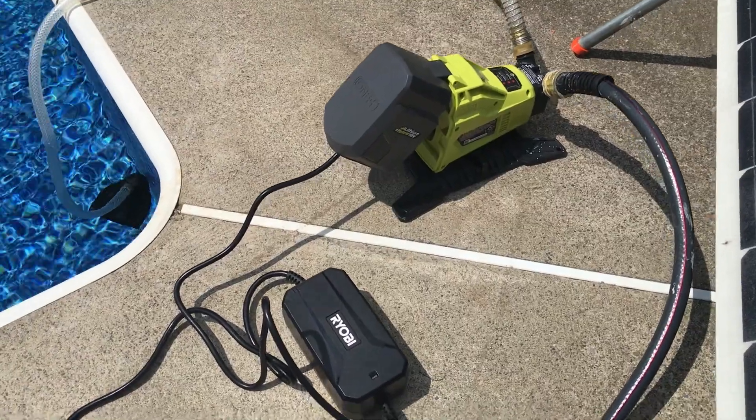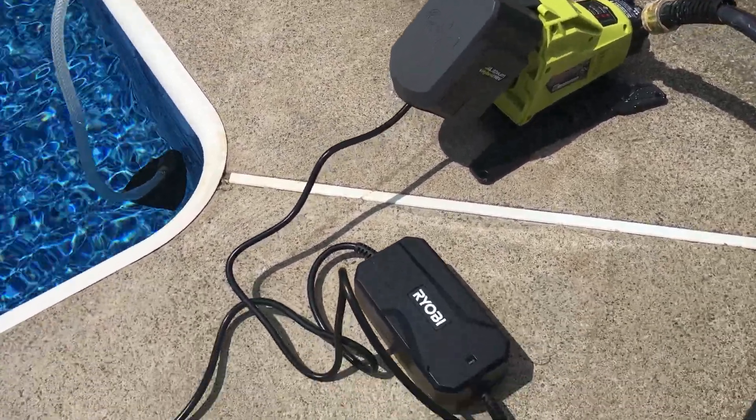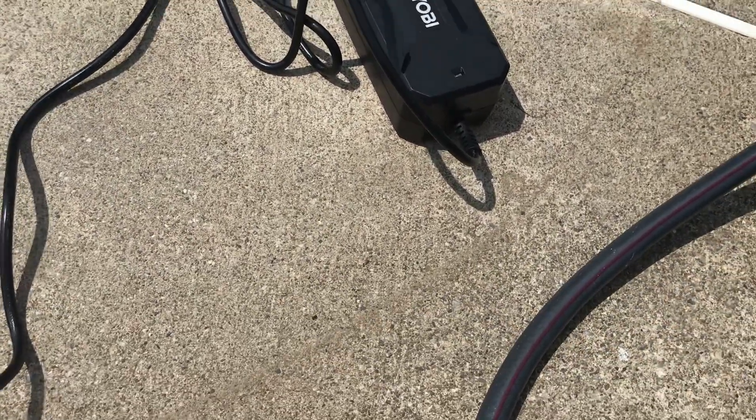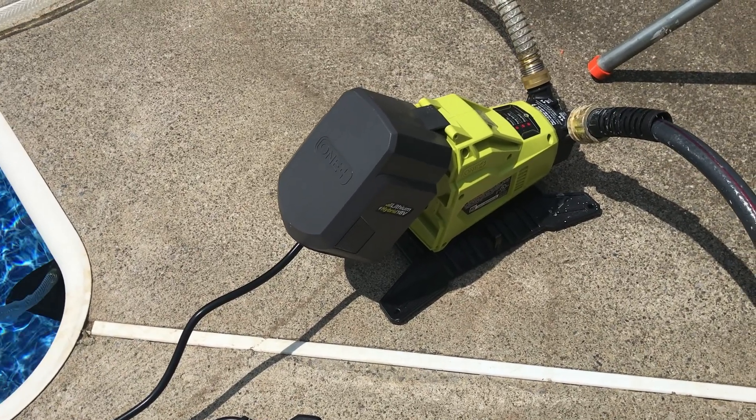With this AC power supply, if you unplug it and then plug it back in, you don't seem to have to reset the switch. It takes a second and then it will go back on.